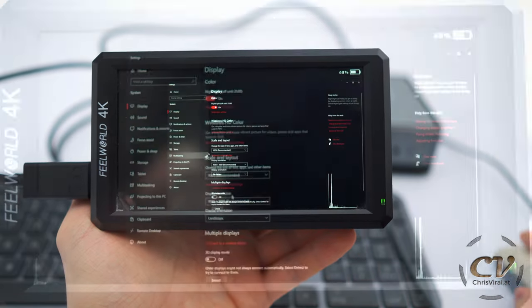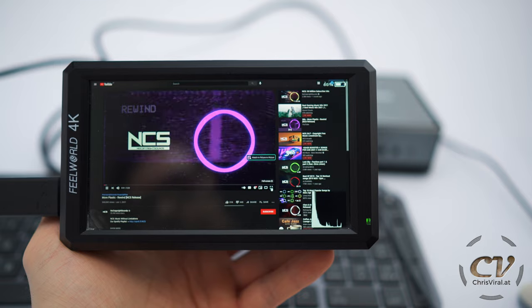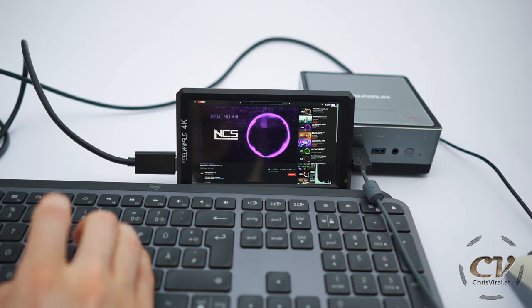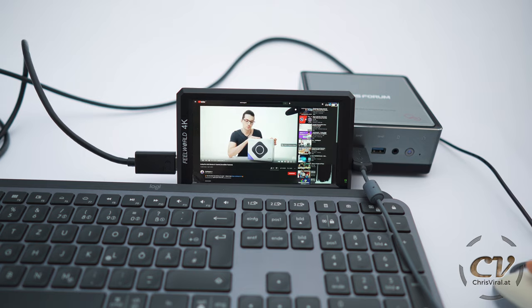Display settings — yeah, 1080p, that's correct. Oh my goodness, it's so small. We're back on YouTube. Obviously there is no sound output now, but damn, this is working without any issues. So whatever it is that you want to do, you can do it fully mobile with this device. That is awesome.